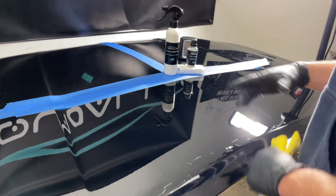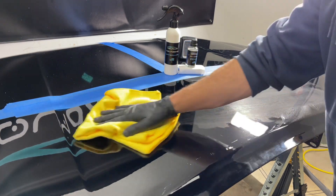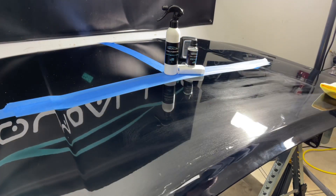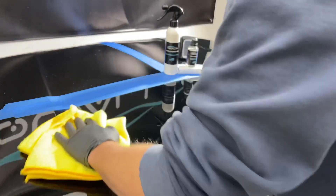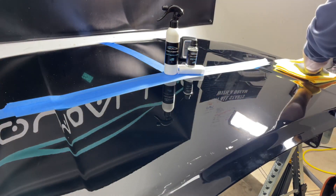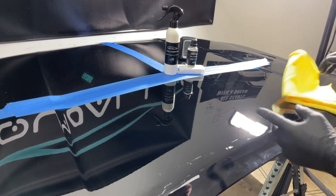Why another ceramic coating? Why another DIY professional coating? Because I wasn't happy with everything I was seeing on the market. I wanted to beat anybody out there — not in a disrespectful way, but we're in America, capitalism — and I wanted to be the best ceramic coating on the market in the DIY category. The DIY category is the hardest category to win in.